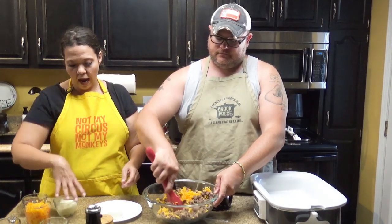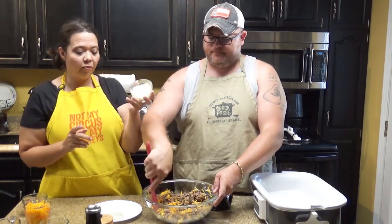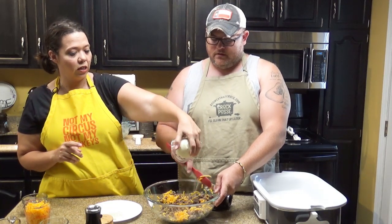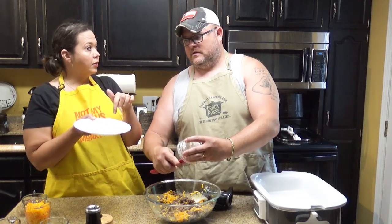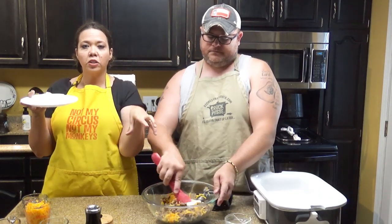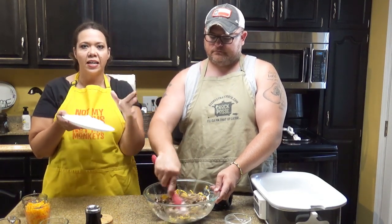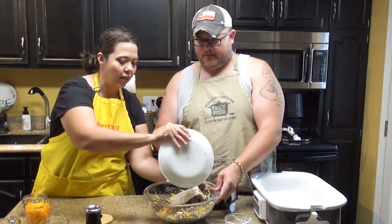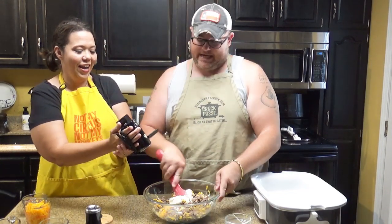Then we are going to add a half a cup of mayonnaise. In dishes that call for cream cheese, we like to pop our brick of cream cheese into the microwave for 30 seconds to get it nice and creamy so that it easily mixes into the mixture that we've got going on.